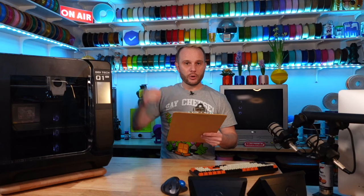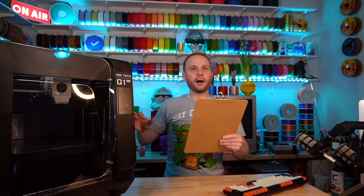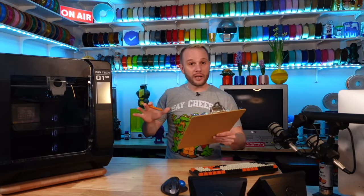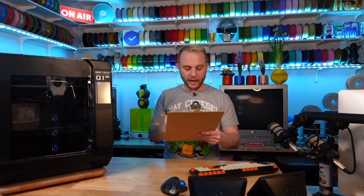Belt tensioning gets a two because Chidi has automatic belt tensioning on this machine, which is pretty nice. Filament runout sensor — yes, it has one right in the top of the tool head, so filament runout sensor: one. Lights — it does have full lights inside the enclosure, so I give it a two. Camera — there's a 1080p camera inside the enclosure, so I give it a one. Offline file transfer via USB gets a one, and for network it only has Wi-Fi built in so it gets one point.